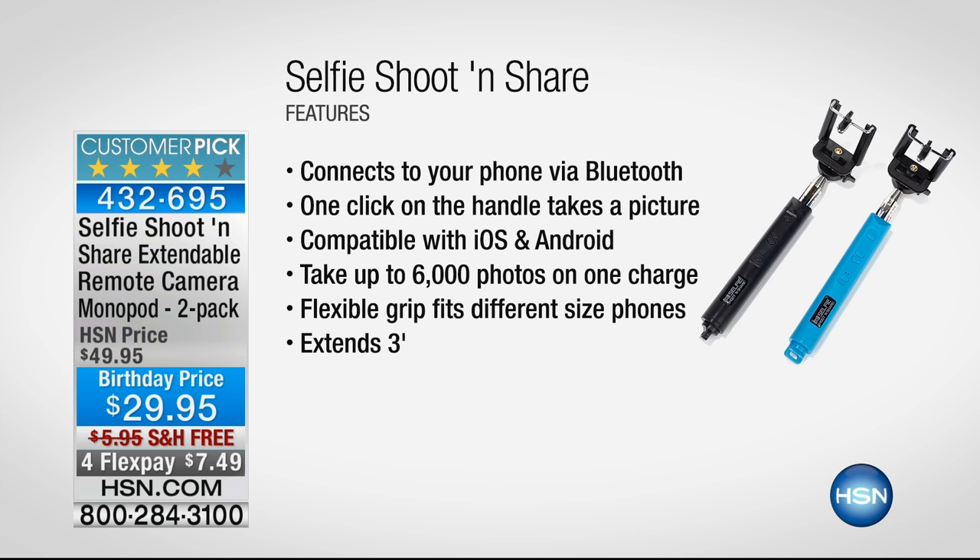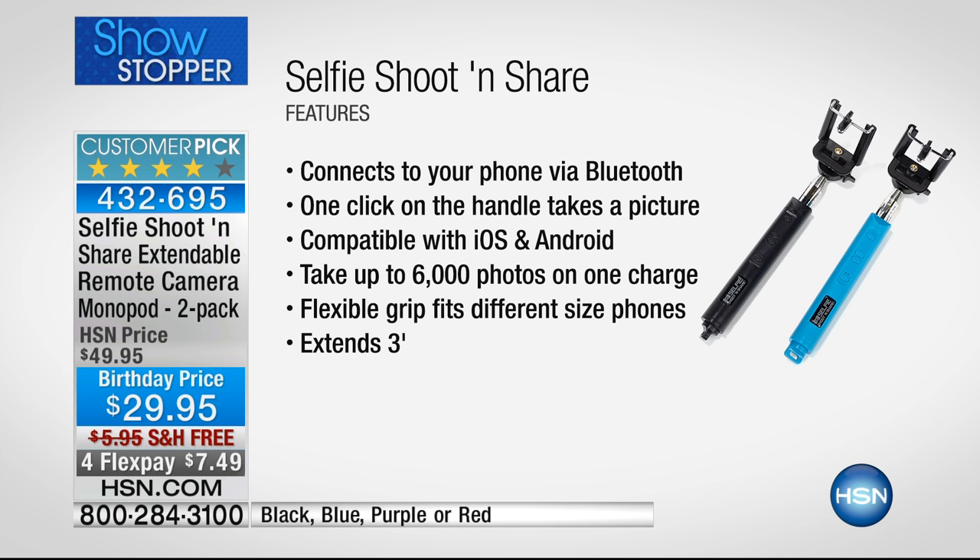It's called the Selfie Shoot and Share — it's a monopod, a single pod. It connects to your phone via Bluetooth. You're getting two. It's a one-click button on the handle that takes a picture, and it even does video. It's compatible with both iOS and Android.